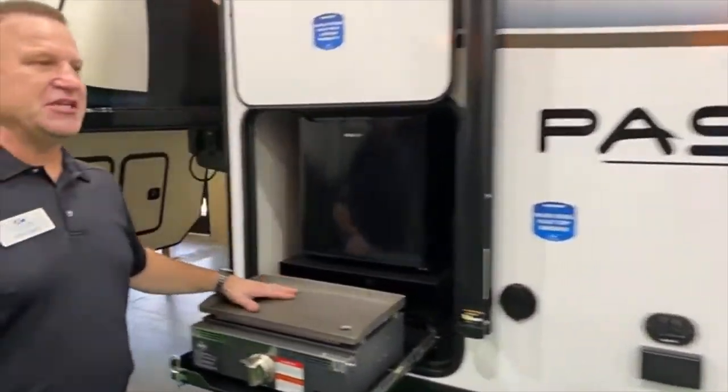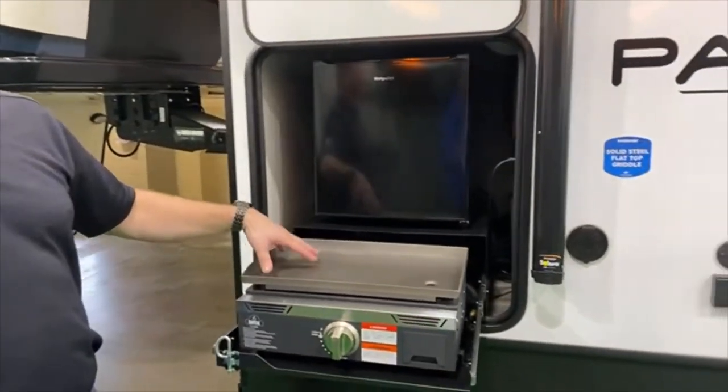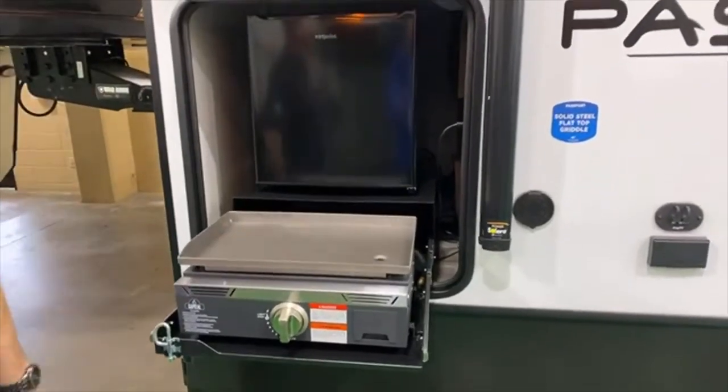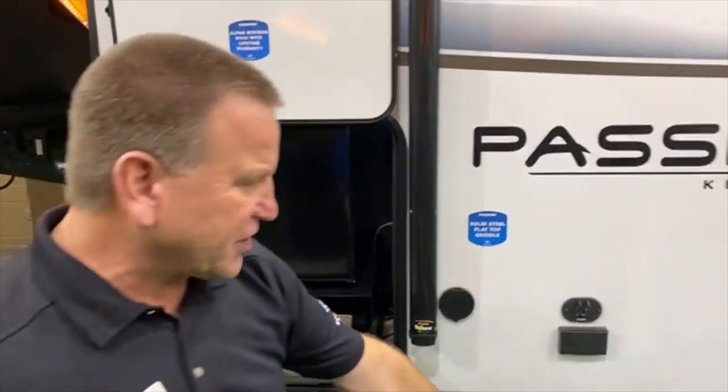One of the things that makes it unique to this particular model, even in such a small unit, is that you still have an outdoor kitchen. And of course, we have the off-road tires that'll help you out.